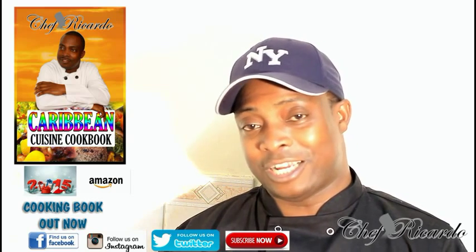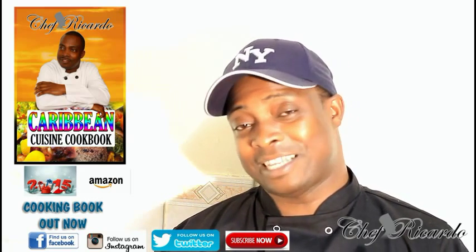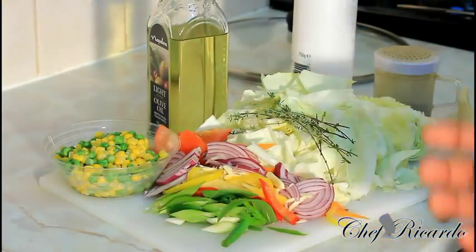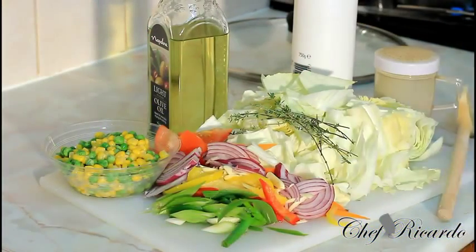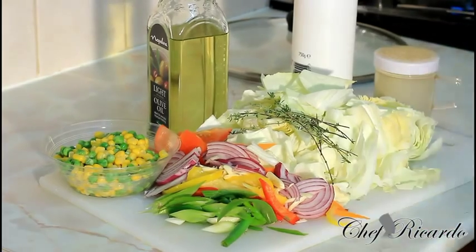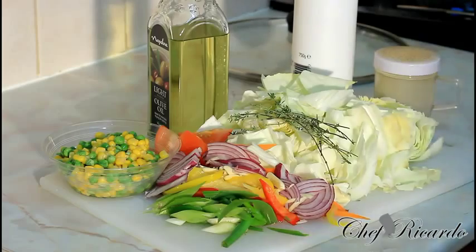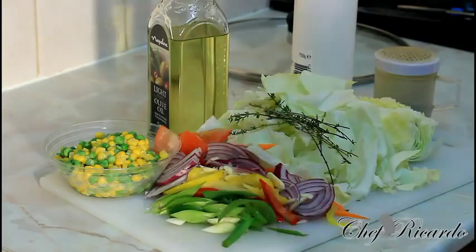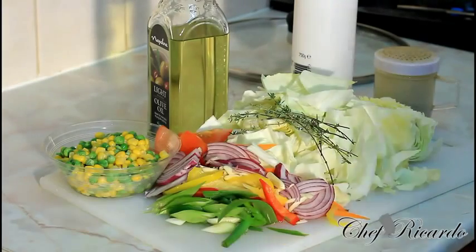Today we want to show you how you can make yourself a nice lovely stir-fry cabbage with some veg, carrots, and bits and pieces inside. Just to refresh our minds, eating veg does good for you — it can help you to lose weight and it can also help with your fitness and looking healthy.